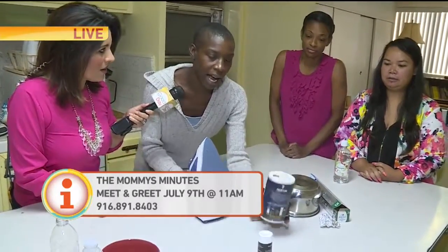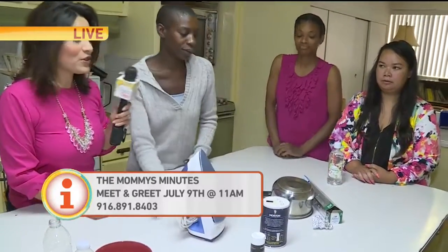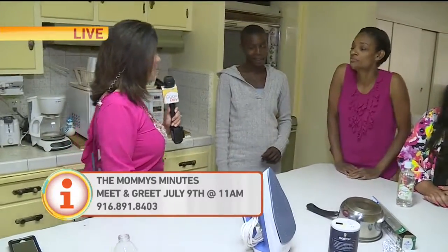And when you burn yourself with the iron, grab a little table salt, spread it on your ironing board or a tile, and rub the mark — it comes right off. I'm trying that!